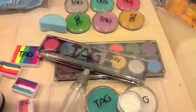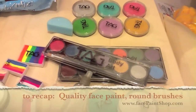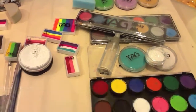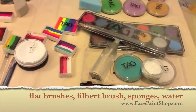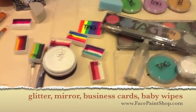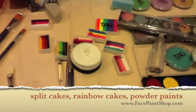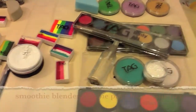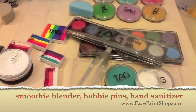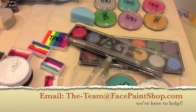That is basically what you're going to find in a good beginner kit: sponges, brushes, some good paint to begin with, glitter, some split cakes, baby wipes — and that should do it. Happy painting! If you have any questions, make sure to email us at theteam@facepaintshop.com. Thanks.